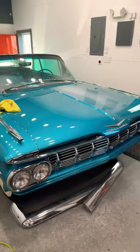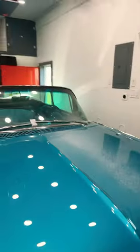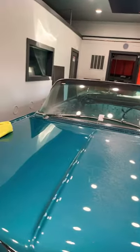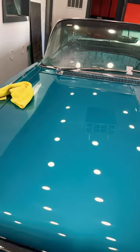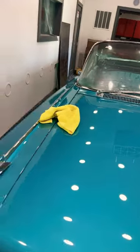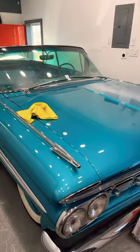Sometimes things need to get worse before they get better. This is the part that I hate — the final wet sanding and buffing. As you can see, the mess that it creates. But look at the finish — that is a perfectly smooth mirror finish. About halfway done with the first cutting compound, and then I just have to go over it with a polish and a wax.